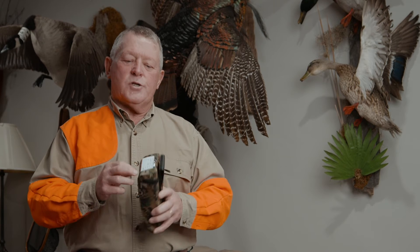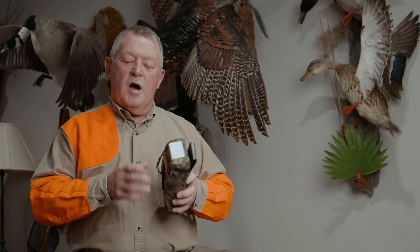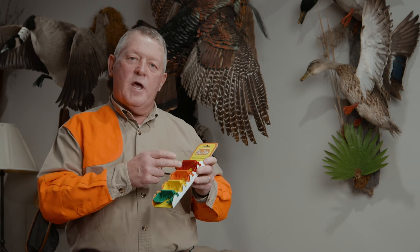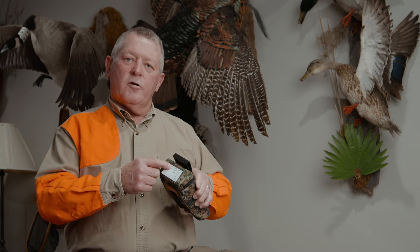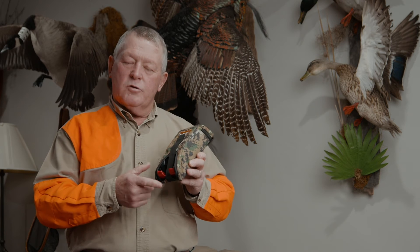In addition to the ticket window, we've created ShotPaks where you can have four different color-coded cradles. These cradles come in red, orange, yellow, and green, as a designation for your shot size and load. For example, if you were out in the field and all your red cradles were three inch number four steel, you could designate that not only on the clear ticket window, but also with the color-coded cradles in your ShotPak.